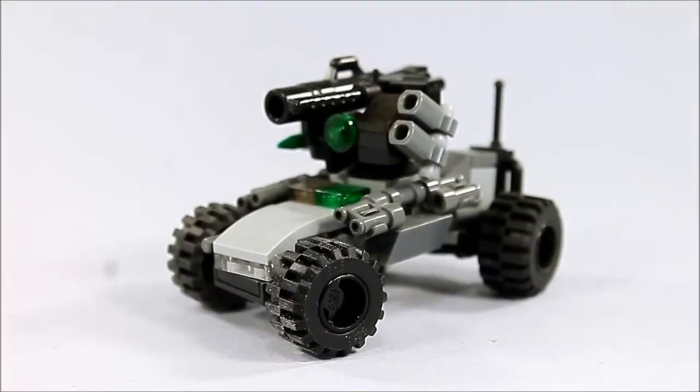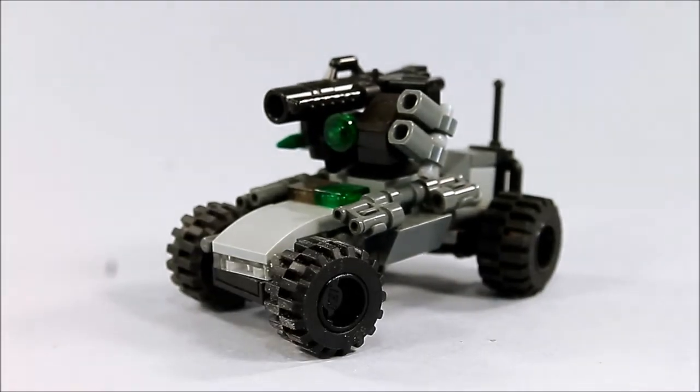What's up everyone? Andrew Summers here coming at you with a video for my Lynx Unmanned Ground Vehicle, or UGV. If you remember a while back, I posted a video of a different UGV that was a tracked version for my Chinese forces. This, however, is the fictional American counterpart.